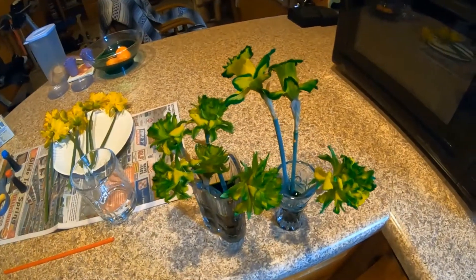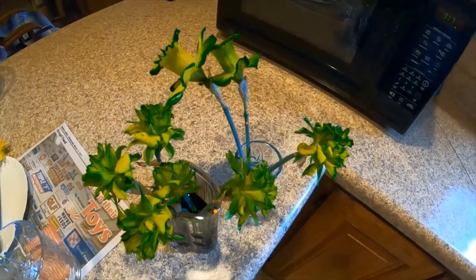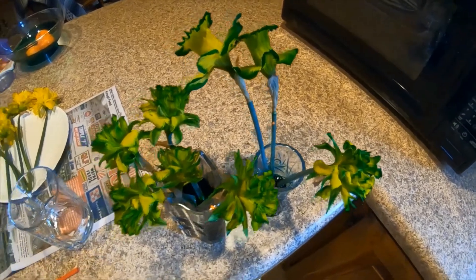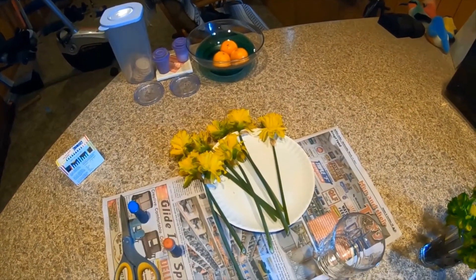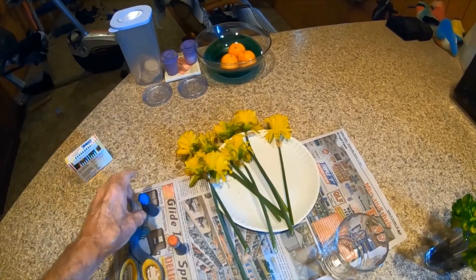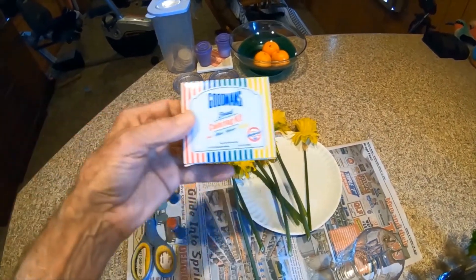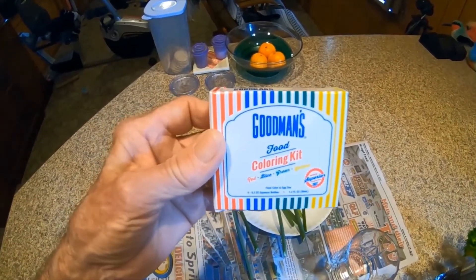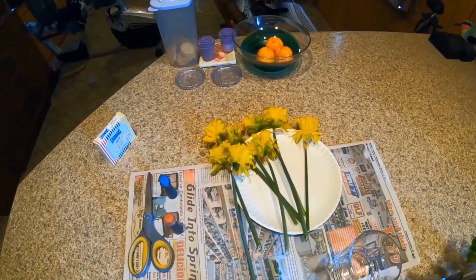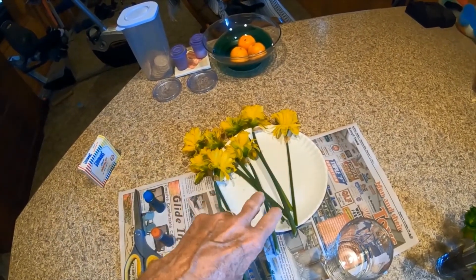That was a few days ago and the daffodils are still alive — I showed you in that video how the end product was. But today we've got some fresh daffodils, and I've also got some straight blue food coloring and some straight red food coloring. I went into town and got another pack so I'd have some different colors. I'm going to try the straight red on about four of these and straight blue on the other four.